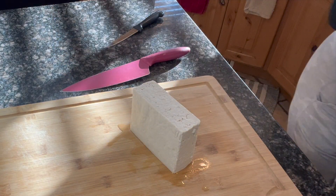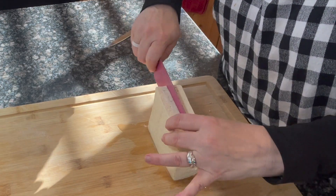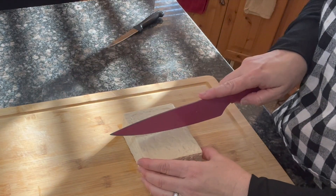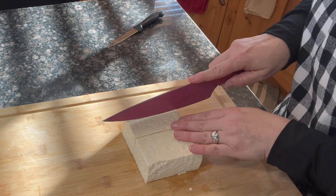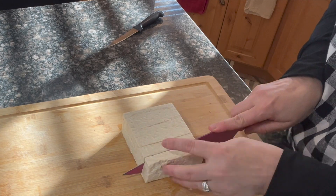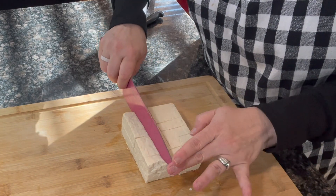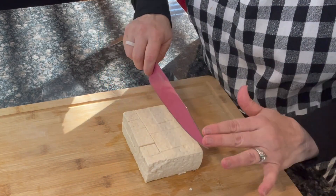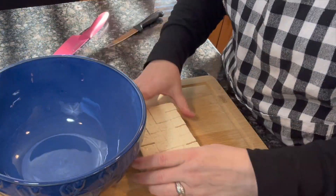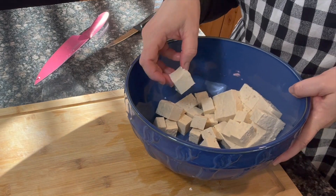With the block laying lengthwise, I'll cut the tofu in half to form the nugget shapes. I'll then cut it into six pieces lengthwise — cut it in half and then do three even cuts on each side. I'll then cut it into fourths by cutting it in half and cutting those halves in half, so you'll have four that way. Then go ahead and place the tofu into a large mixing bowl.